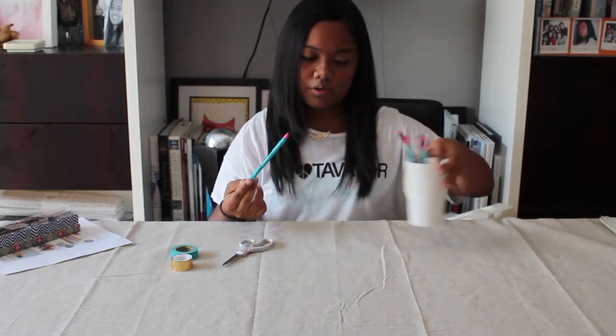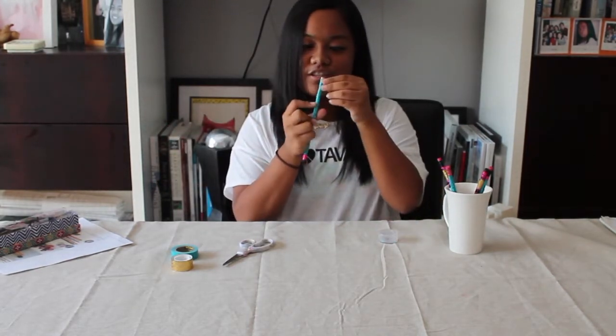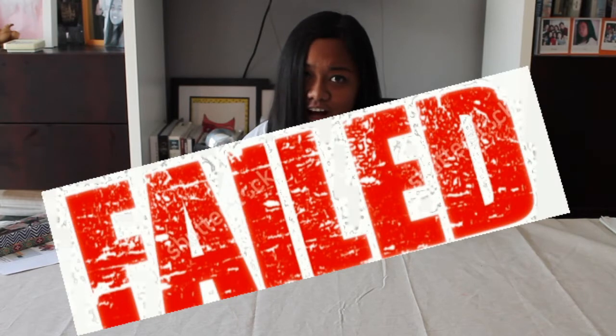To also make sure if these are worth it — even though it's a DIY fail right now — let's check if these washi tape pencils can actually sharpen in an actual sharpener. I didn't want to use an electric sharpener; I don't want to break it. The tape is just coming off itself and it's not sharpening — it actually got stuck inside the sharpener. So yes, this is a DIY fail. Do not do this DIY. Time for the next one.